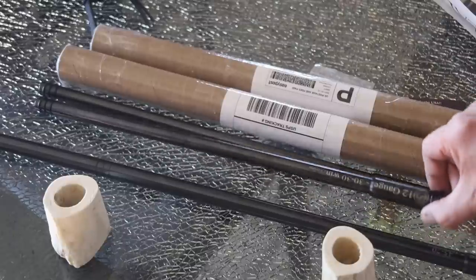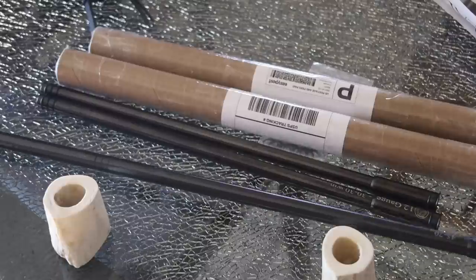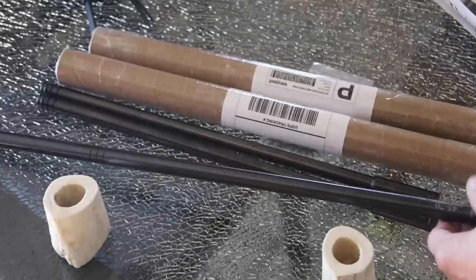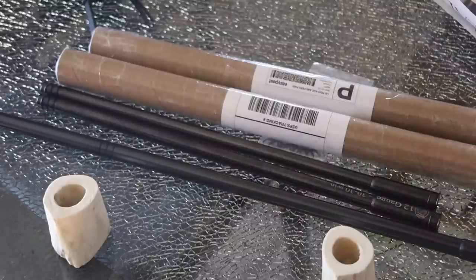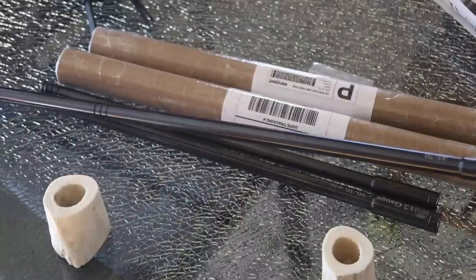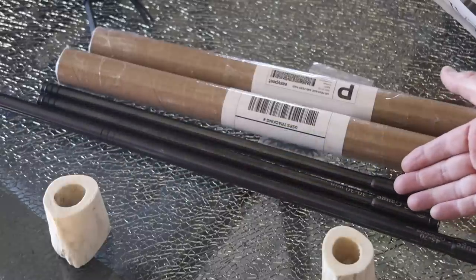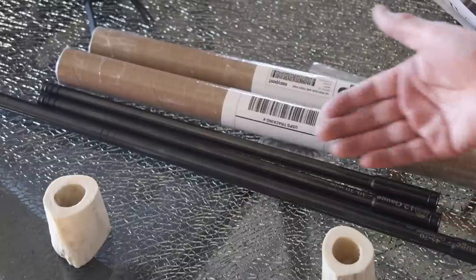I'm looking forward to using these 30-30 adapters — I got two of them. The reason is that you can change the point of impact by altering the orientation of the inserts in the 12 gauge barrel. Having two inserts gives even more flexibility to tune in the point of impact to match the point of aim. That should let us shoot our single and double barrel shotguns out to 100 yards. With the 45-70 or 30-30 barrel, you're looking at 100, 125, 150 yards as the maximum effective range — perfect for adapting a shotgun to these rifle calibers.